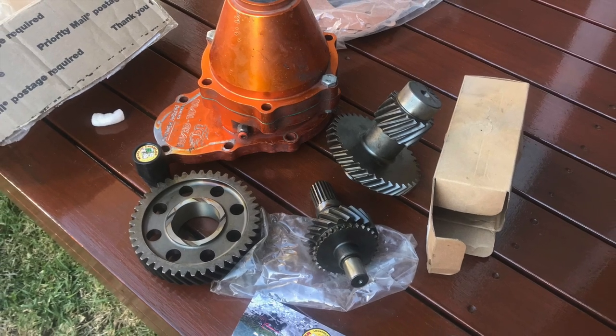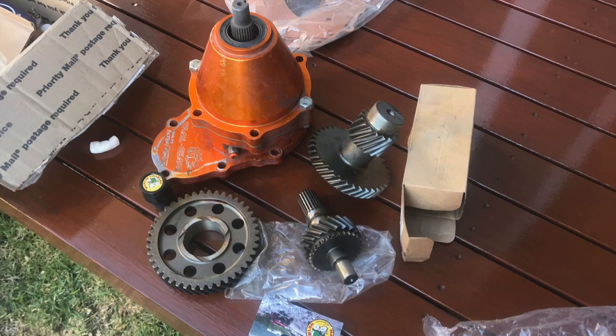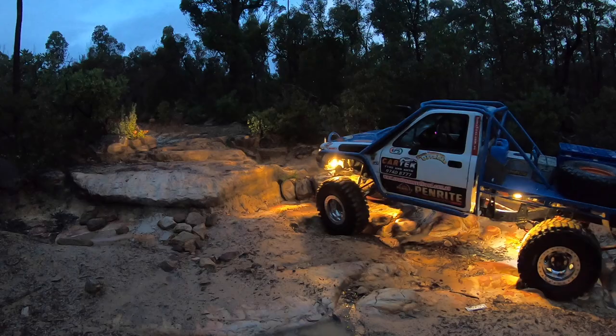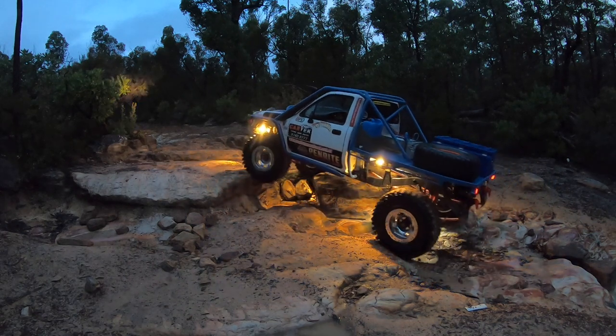So I was so lucky that there was another competitor down in Canberra that had a set of these Marlin CompSpec 4.7 reduction gears, brand new, still in a box. His plans had changed. We'll be putting these in the case that let go on us a couple of weeks ago.